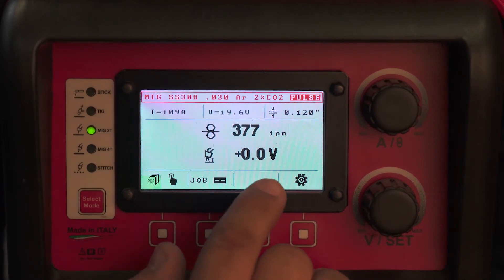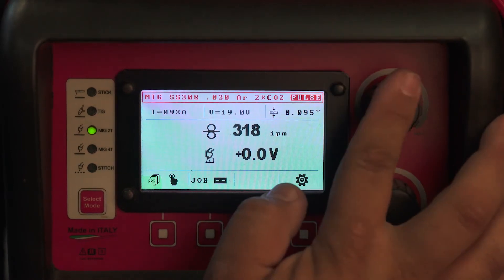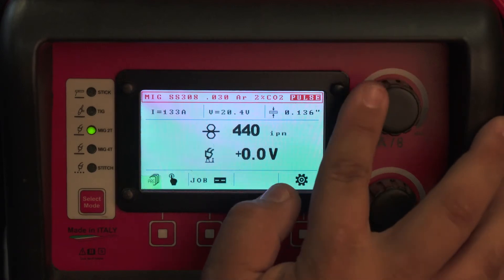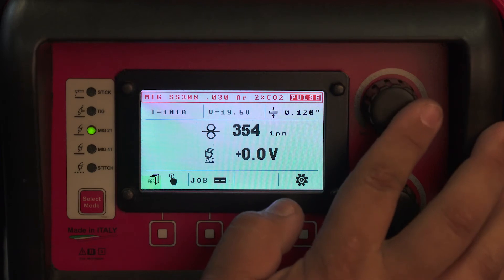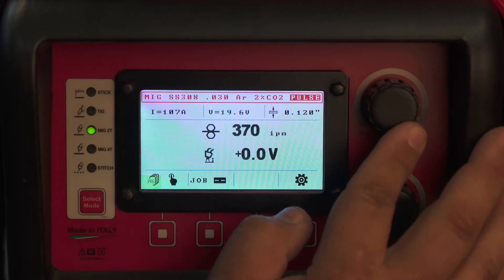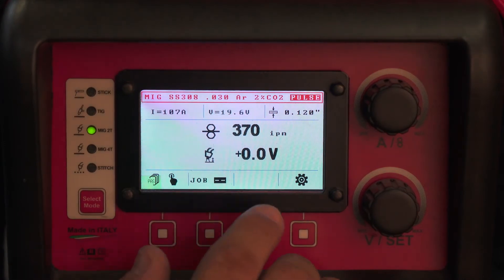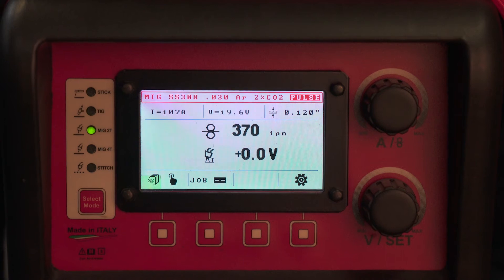For eighth-inch material, you probably want to be anywhere between 330 to 400 inches a minute. Let's start at around 370 and then you would weld. Depending on your arc length, you want to make sure it's short enough where it's not long and fanning out, but you also don't want it to be too short.